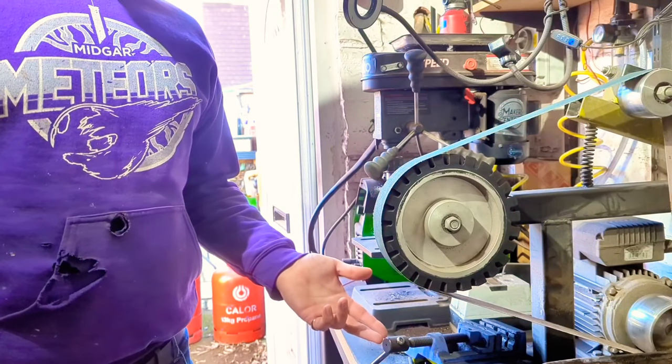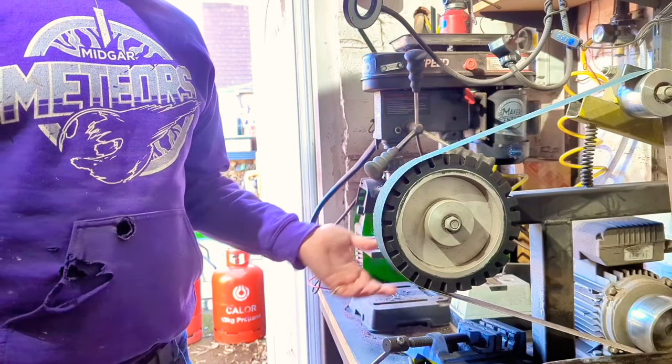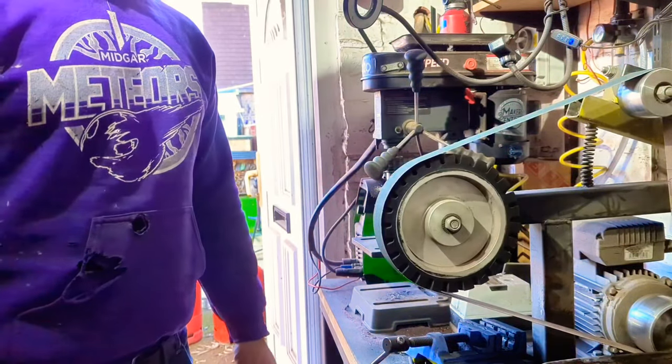I'm going to be using my belt grinder to sand down the axe, but if all you've got is a detail sander, or an orbital sander, or a belt sander, or even just a sanding stick with some sandpaper, that's absolutely fine — it's obviously just personal preference and how much time you're willing to spend. For me, this is a 100 grit sanding belt, and we're going to use that to get rid of the rasp marks.